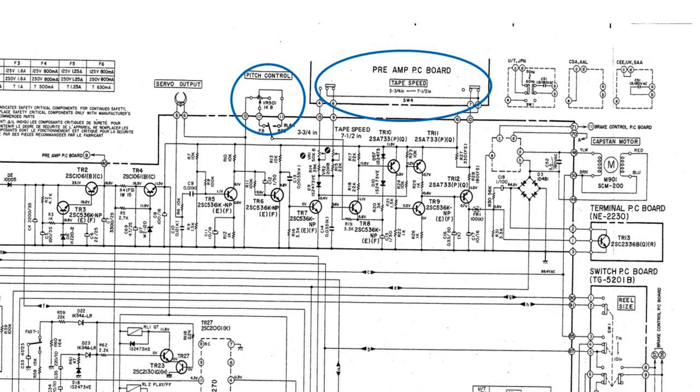This made no difference. Continued to measure the motor windings and compared with the values given in the service manual, but the values appeared to be correct.